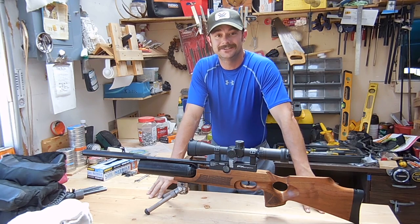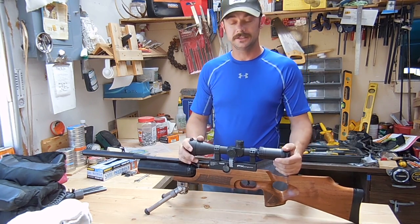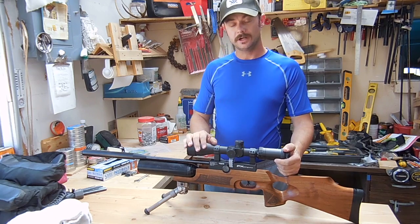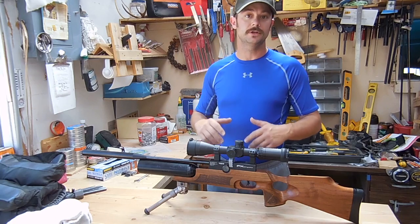Hey everybody, Tom here. Today I want to go over something that comes up on the forum a lot — my Royale is leaking. So I'm going to go over a teardown and leak fix, and then a reassembly for you.